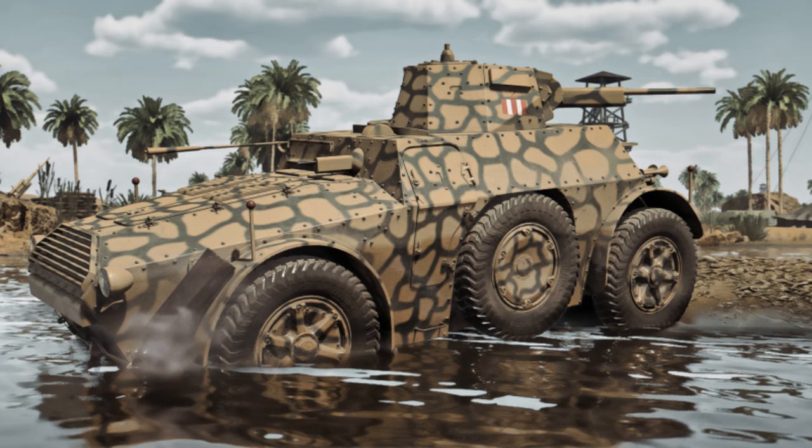Welcome to History with Master Squishies. In today's video we'll be covering the history of the AB-41. We'll be going over who made it, the design, what nations used it, some of the battles it took place in, and how it performs in-game.